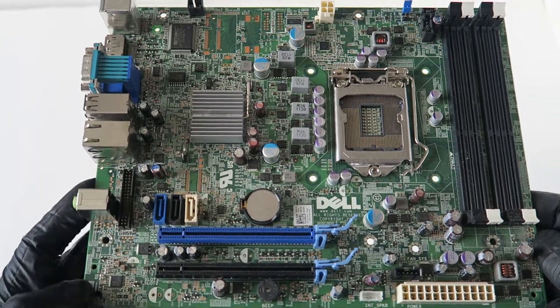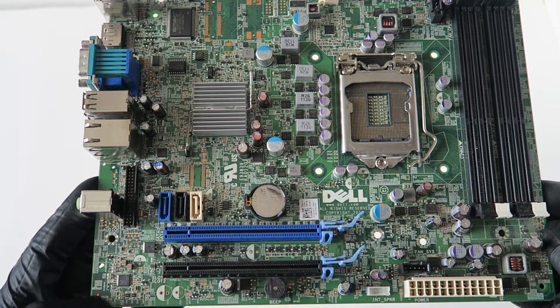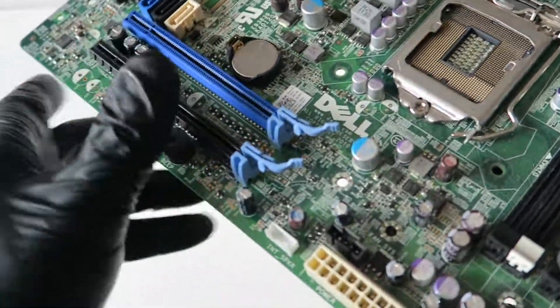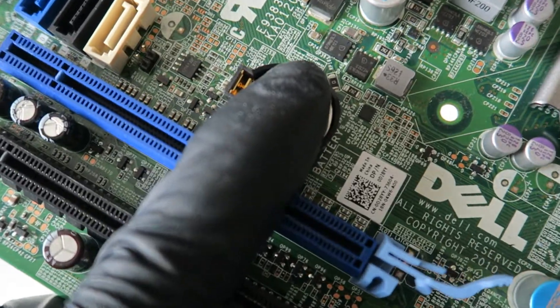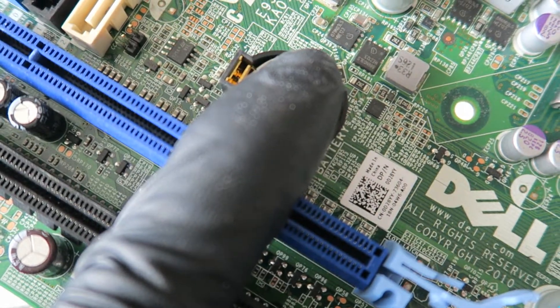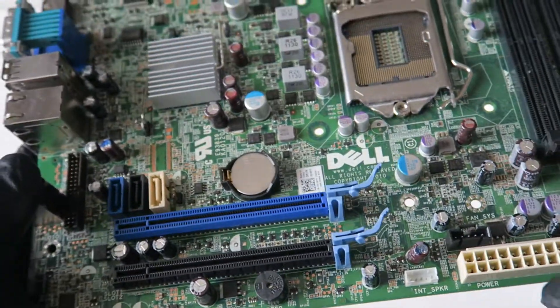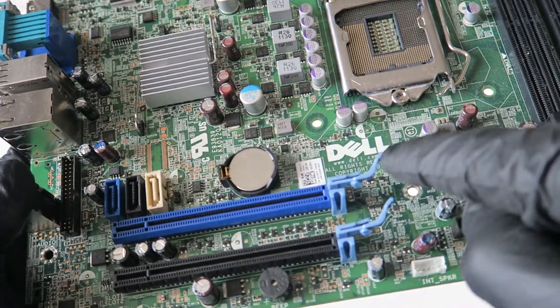What's going on, you guys? This is MXKDI. I have another Dell Optiplex 790 Small Form Factor motherboard. Taking a closer look, the pin number is 0D28YY.